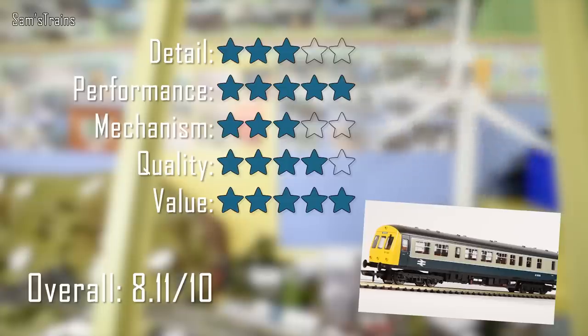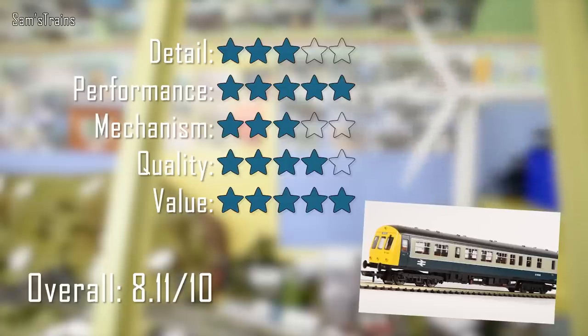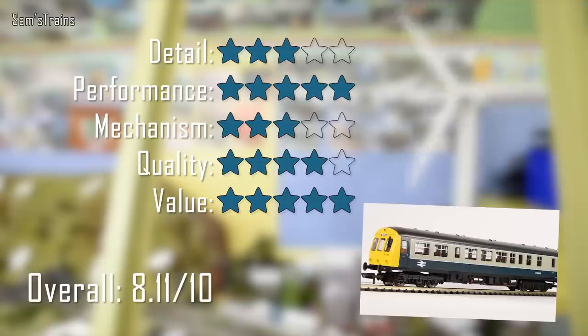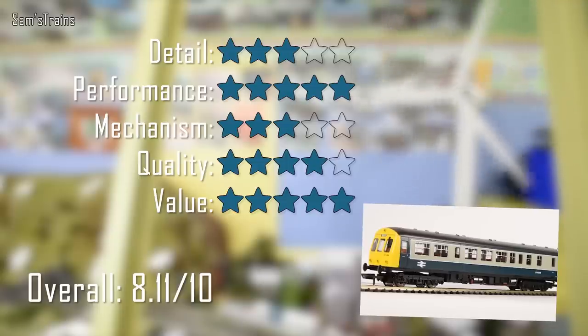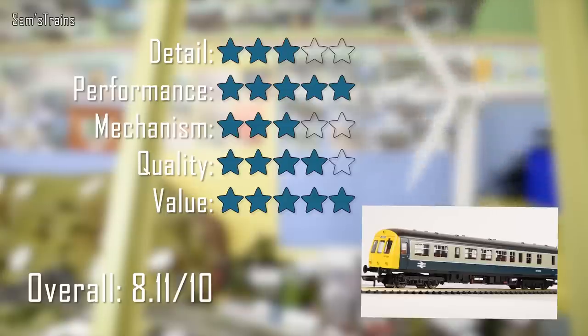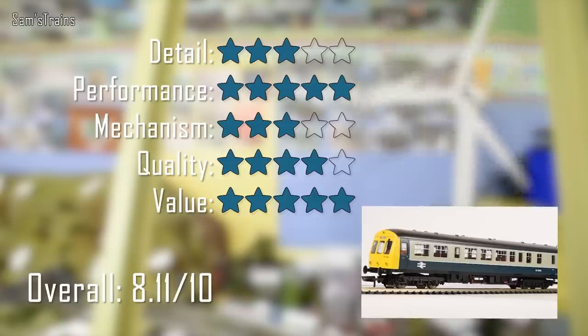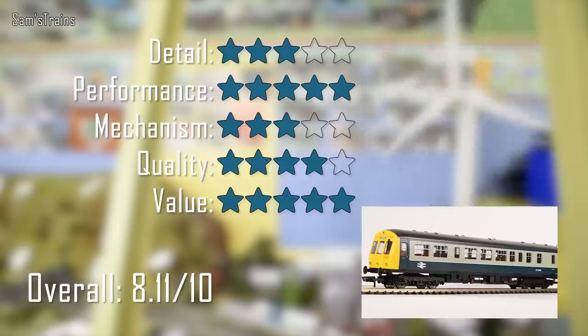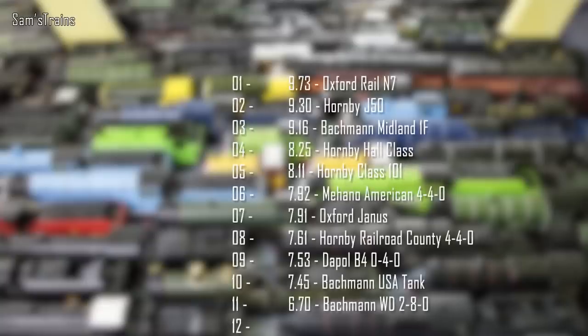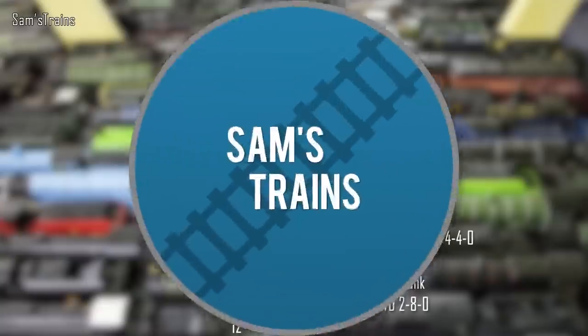Quality gets four out of five — it is all-metal construction, though the inconsistent NEM couplings situation is a bit strange; it just means you're stuck with the couplings, which is a niggle if you want to change them. For value, for £99 a three-car set with a relative amount of detail really can't be bad, and the secondhand value is even less. To think that's the same price as the Oxford Janus shunter — getting a big three-car DMU for that same money is impressive. I've given value five out of five, giving an overall score of 8.1 out of ten, placing it fifth in my rankings just above the Mehano 440 and below the Hornby Hall class.